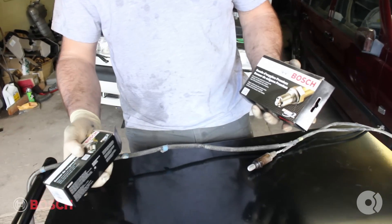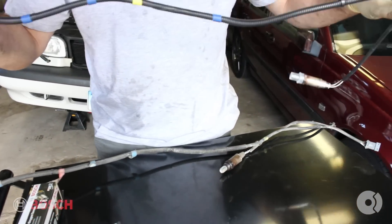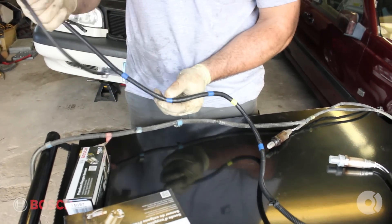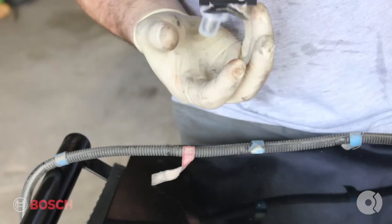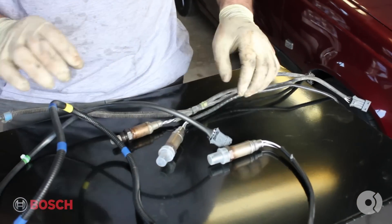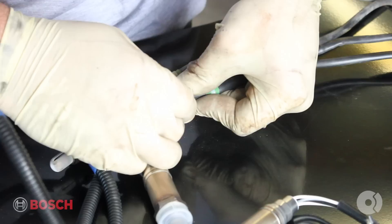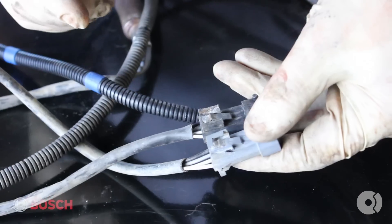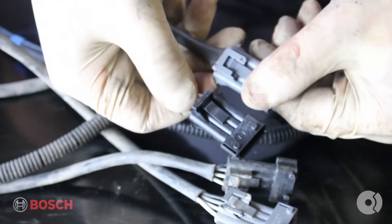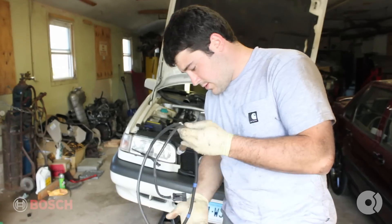Here we have our new OEM Bosch O2 sensors. Really good high quality parts, a lot of attention to detail. They give us those retaining clips and also give us markings where the retaining clips are that are under the car. We'll line these up and try to match the length the way they go in as they came out. During the removal of these old O2 sensors, the retaining clips cracked and broke, but you don't have to worry about that — the new units have brand new clips, all in good shape. The new O2 sensor is the right length to install.